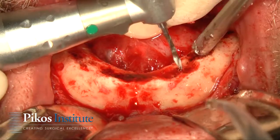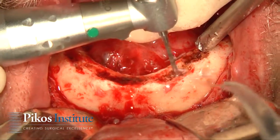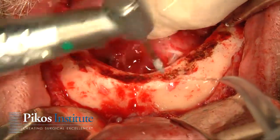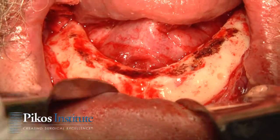We'll do the same thing on this left side — about four or five millimeters anterior. That protects any potential anterior loop, which I don't even look for anymore, although we do evaluate the mandible.